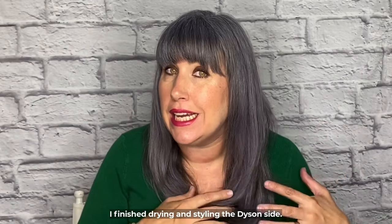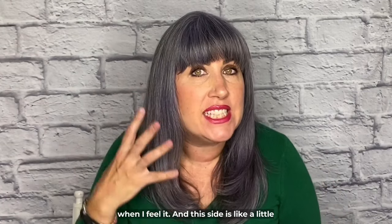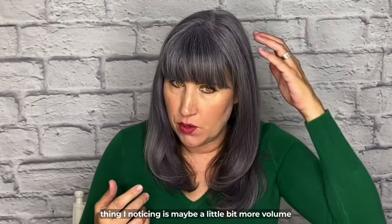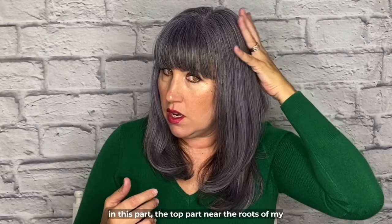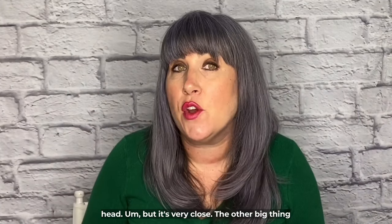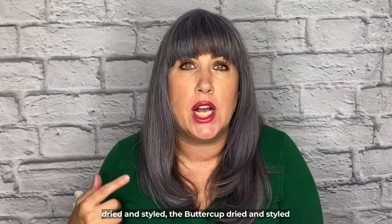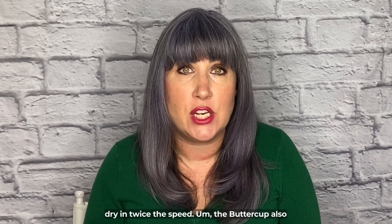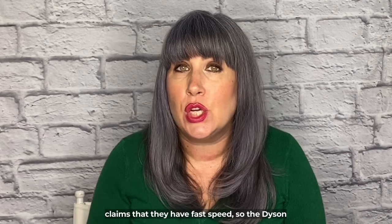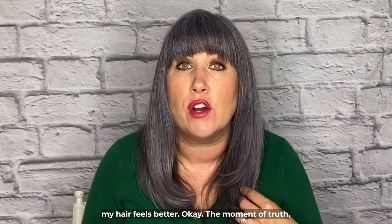I finished drying and styling the Dyson side. What I'm noticing is it's softer and smoother when I feel it, while the Buttercup side feels a little more frizzy. I'm also noticing a little bit more volume near the roots on the Dyson side, but it's very close overall. The big thing: the Dyson dried and styled in seven minutes, the Buttercup in about ten. The Dyson claims twice the speed, and it did a good job shaving off three minutes, with better smoothness and texture.